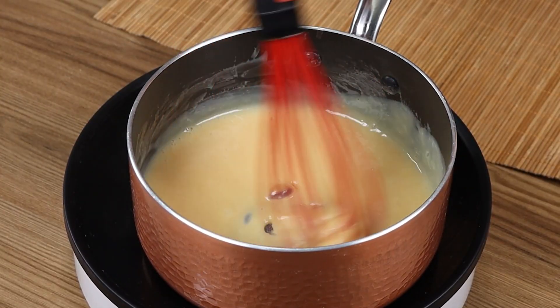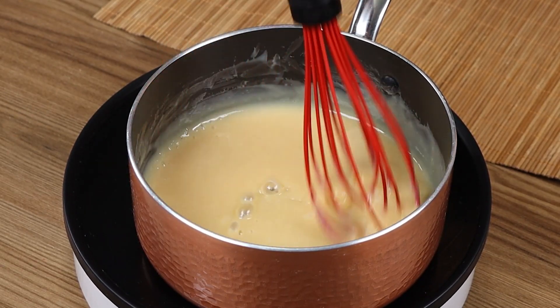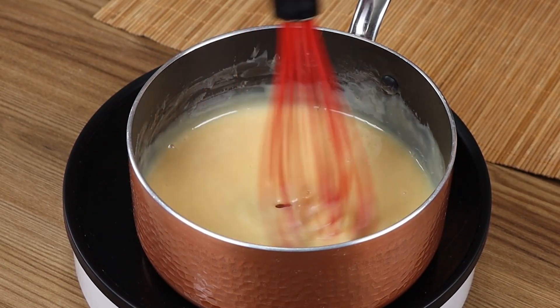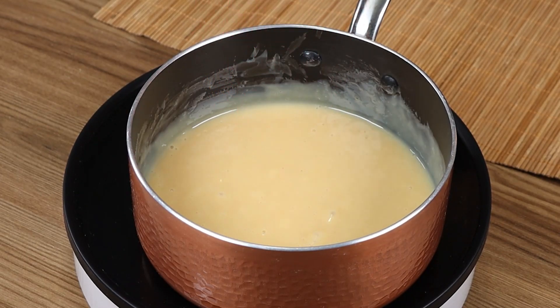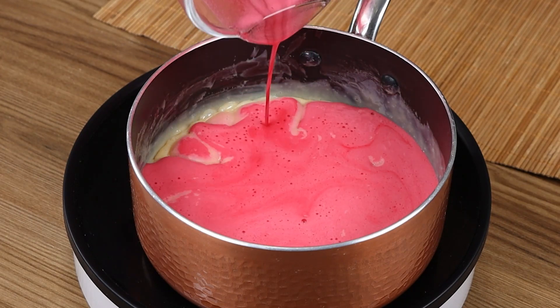When it starts to boil, turn the heat off. Add to the condensed milk the previously prepared jelly, and mix well until smooth.